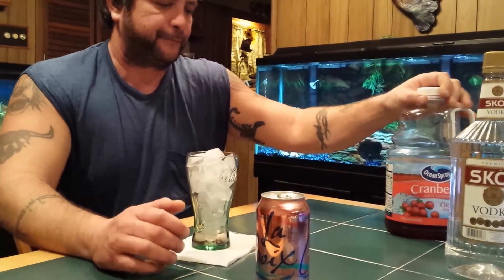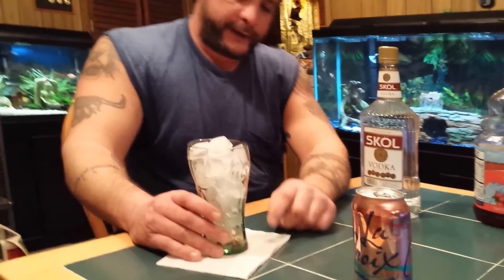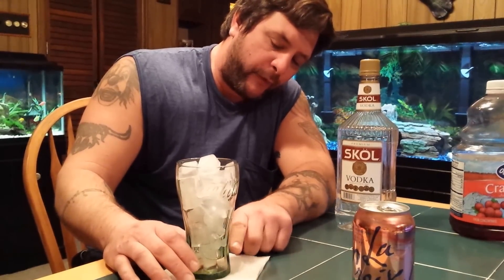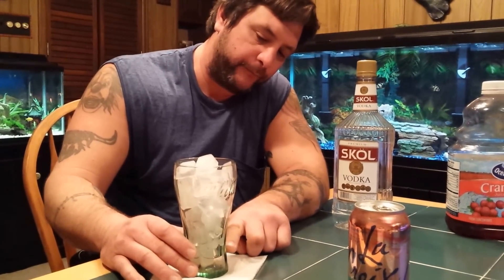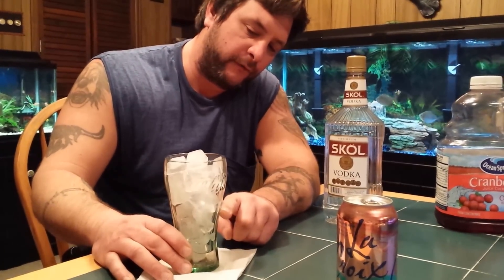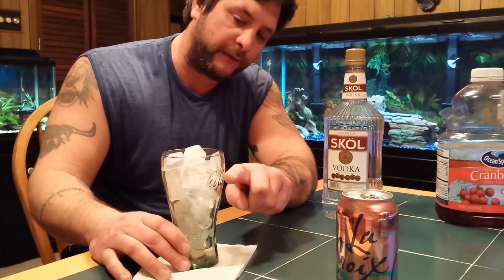So here we go. First, I start off with the vodka. Now, I usually don't pour it — my wife pours it for me — but I'm pouring it today because she wants to be the person filming. When I tell her to make me a weak drink, that would be anywhere from here to here with vodka. Medium strength would be anywhere from here to here. And when I'm feeling good, anywhere in this region on the glass — that's a strong drink. So I'm going to make a strong drink.